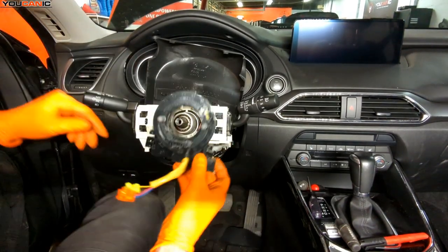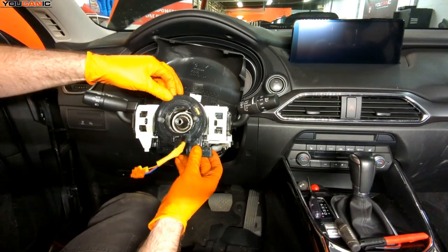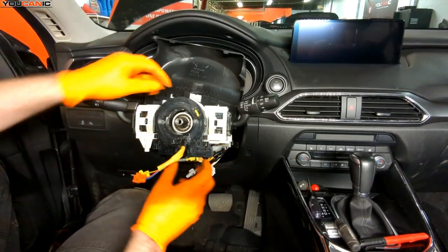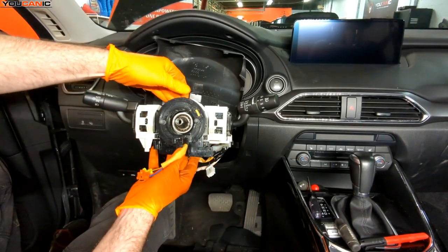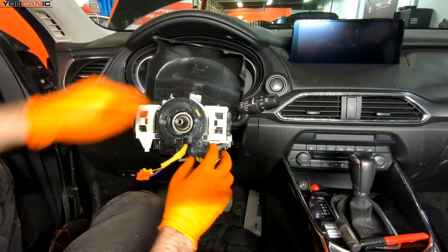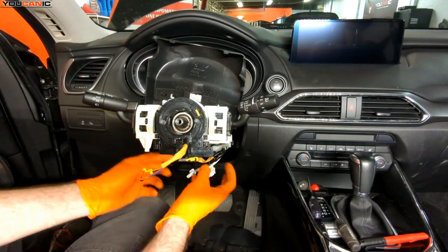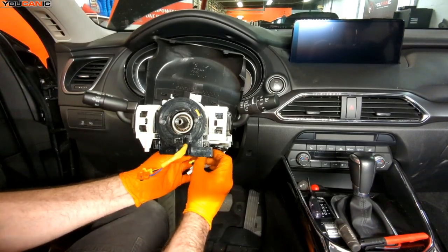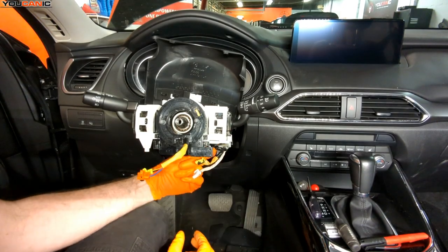With alignment confirmed, we slide the clock spring up over the column. There are two little line grooves that it sits in, then press it forward. There's a clip on the top and one on each bottom side to secure it, and then the three electrical connectors plug in to connect it up.